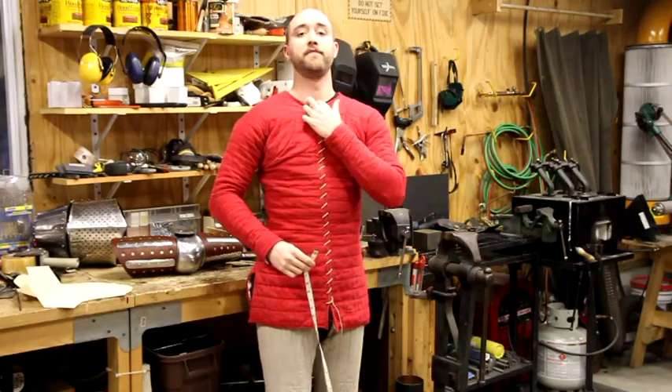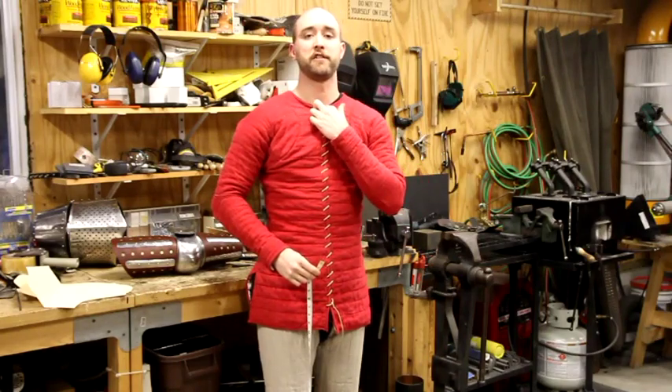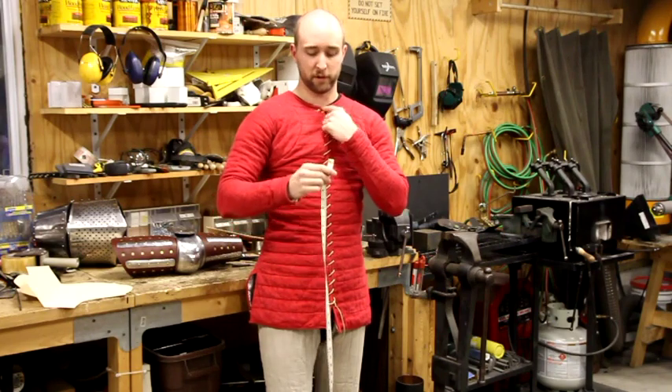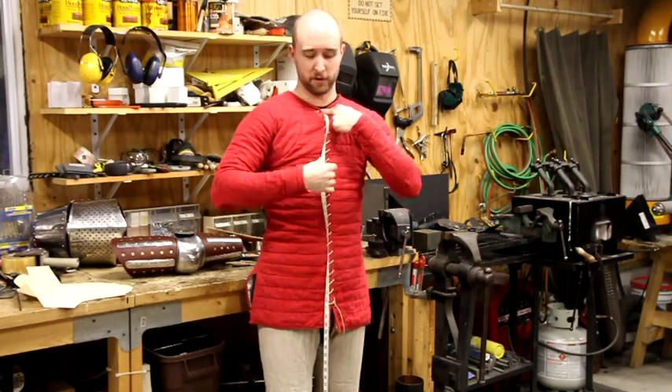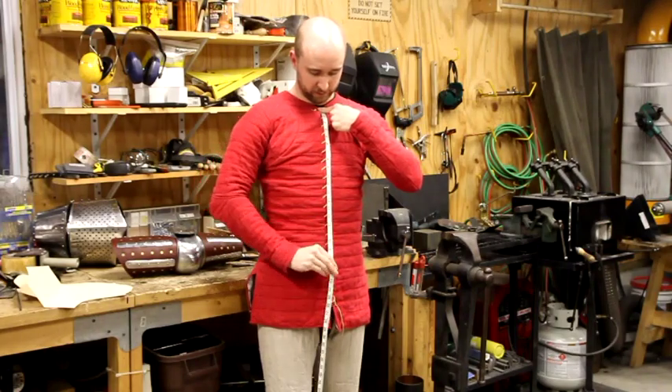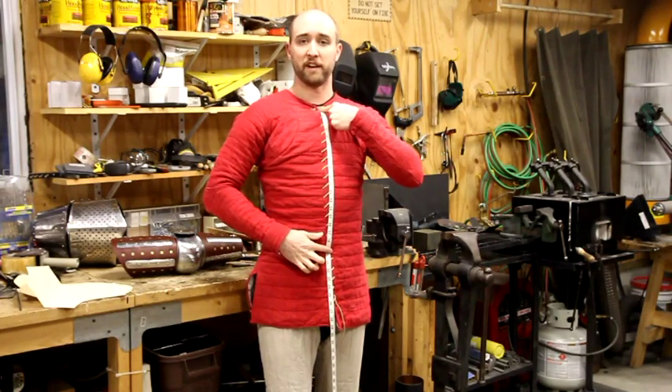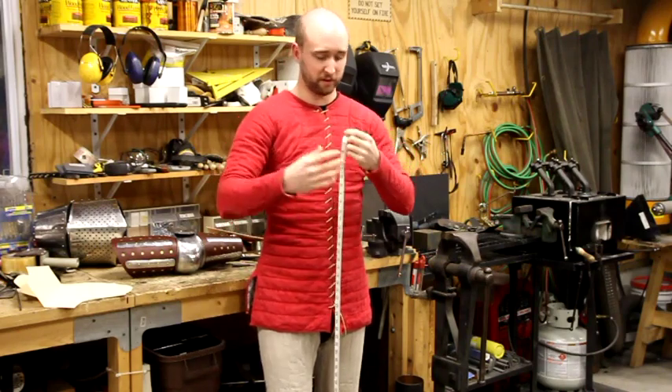The third measurement's a little easier. Find your two collar bones — there's a little squishy spot right in between them — then feel a little bone just below that. Stick the top of the measuring tape right at that bone, come down in front of your chest and belly, and find your belly button. That is your nape measurement, and there'll be a point on the form where you enter that.